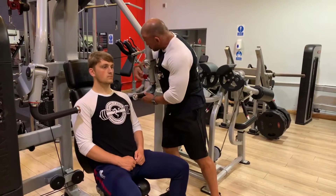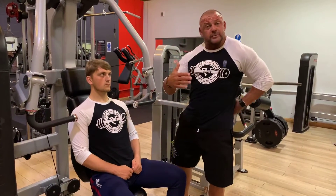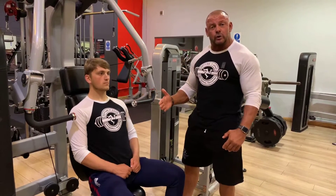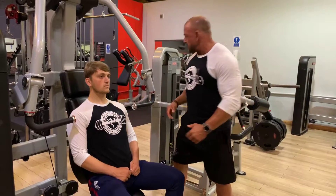This machine allows us to alter the settings. If we have a deep rib cage, we would need to bring the handles forward. In Sean's case, normal build, so we're just going to keep it in the middle area there.